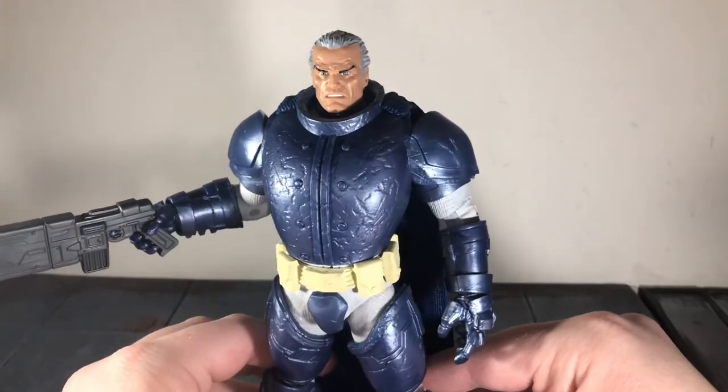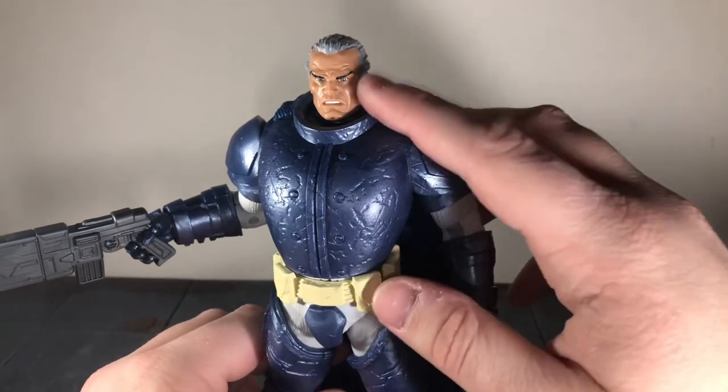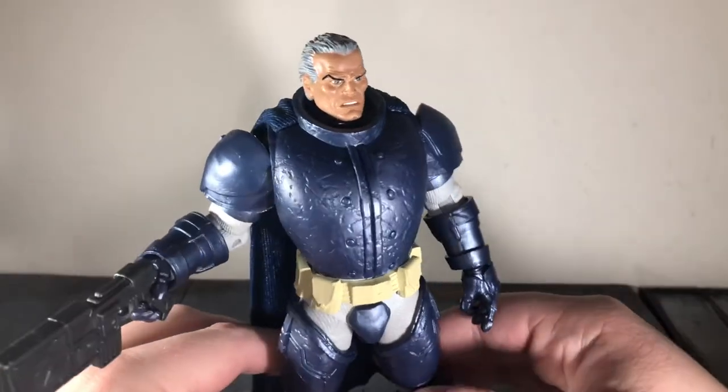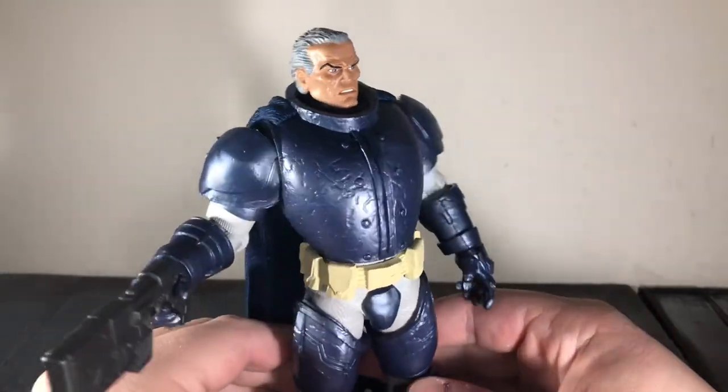And here he is with his unmasked head sculpt — this was another one I modded out. This one is a lot easier to mod out to fit this body than the other one. I really like how that looks, and I'm glad I did this because it gives me different display options for the figure.